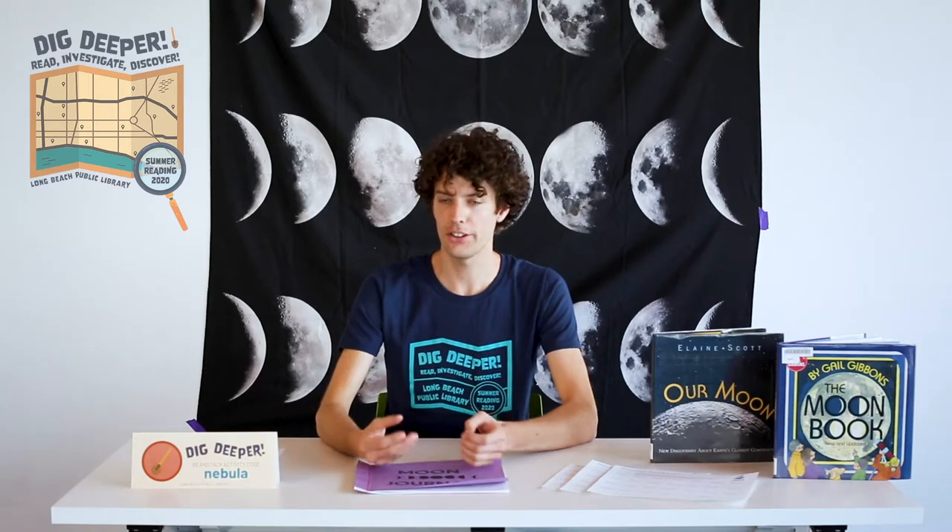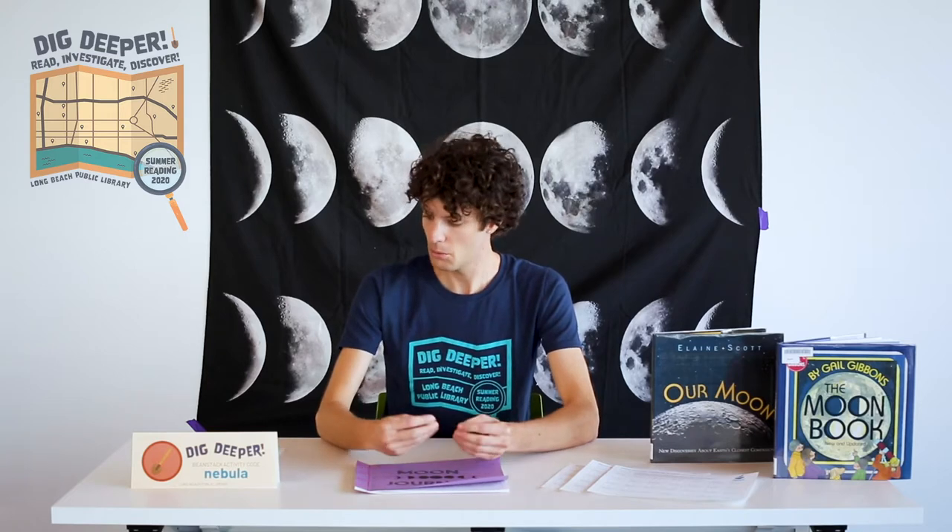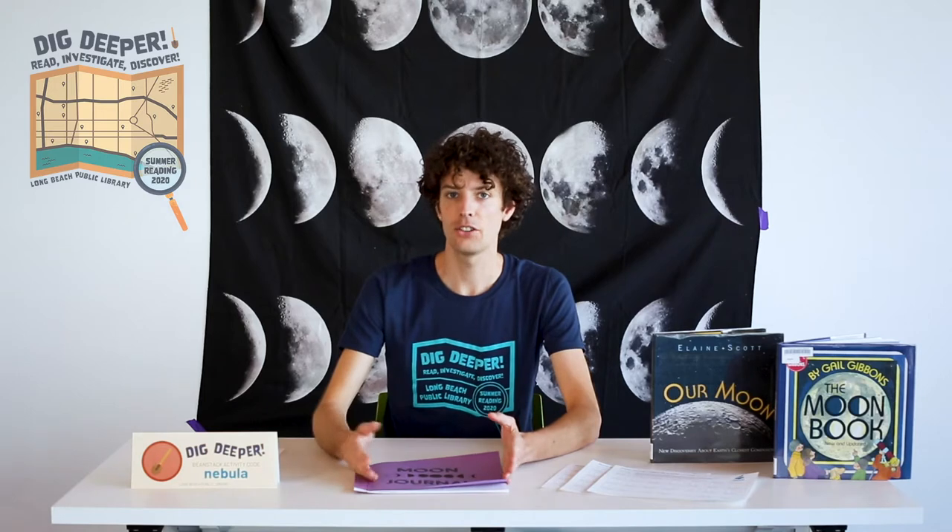The moon is the biggest and brightest object in the night sky, and if you look carefully you'll notice that its shape changes a little bit each night. On some nights you won't be able to see the moon at all. With a moon journal we can record how the moon looks each night so we can start tracking these patterns over time.